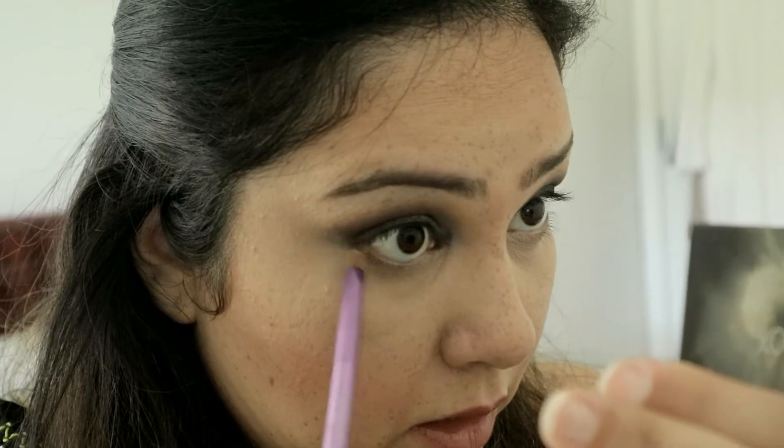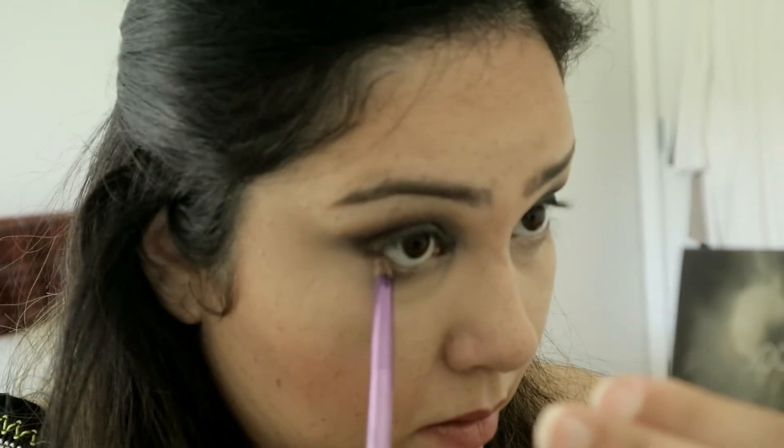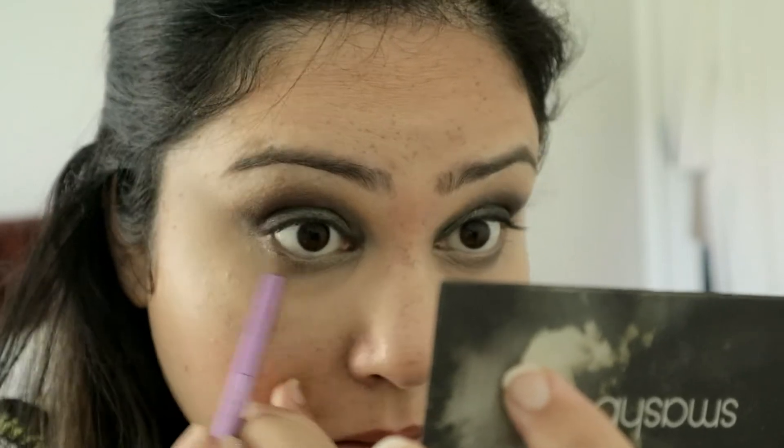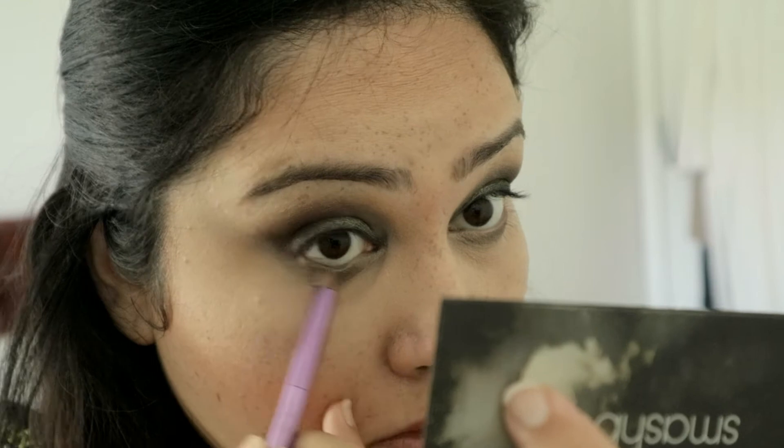My Smashbox palette again, and with a small brush — this is from the Urban Decay makeup brush set, you can use anything. I will take the gray first and take that under my eyes. You can make this as thin or as thick as you like. Then taking the purple, adding that to the outer half of the eyes.